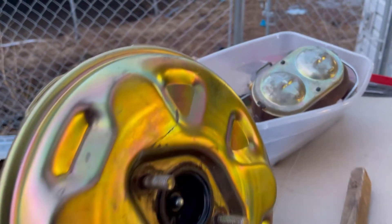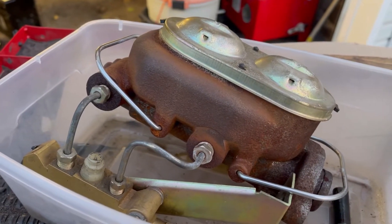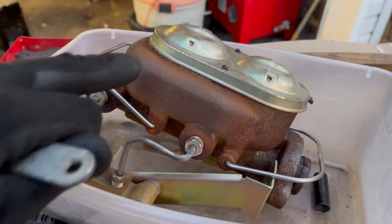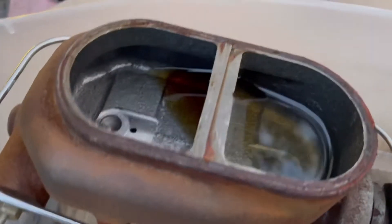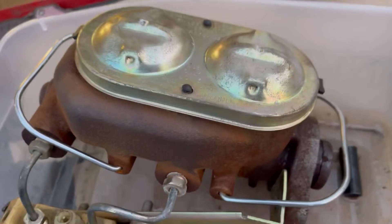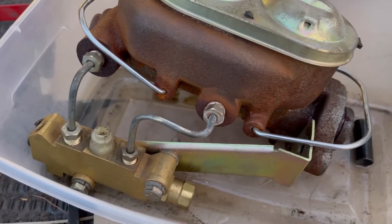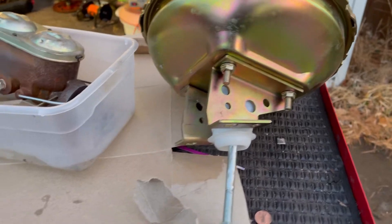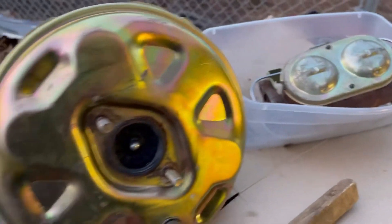One of these will go on the Nova, one of them will go on the Pontiac. And then I'm gonna clean this thing up, because he never did anything with this before he put it on the car, but I'm gonna clean this thing up and paint it so I can keep that cast look to it. He kept fluid in it, and it should work out good for us. I just want to clean it up a little bit, and make sure that this thing doesn't start rusting. 100 bucks for two of them — that's a pretty good deal in my book.